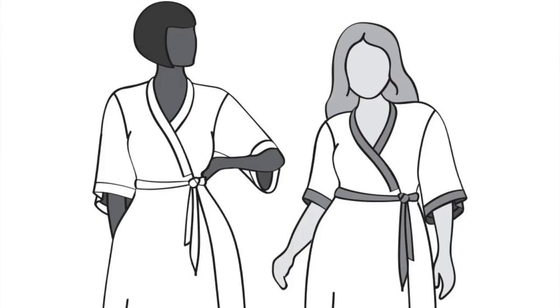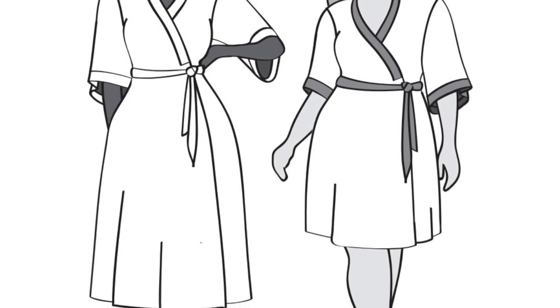For the Sew My Style challenge this month, the pattern is the Suki kimono by Helen's Closet. I'm going to make the daytime cover-up version that Helen has on her website — I'd quite like to wear mine out and about rather than as a house coat or robe. I need your help because I've got two fabrics in mind and I love them both, I just can't decide which one will make the nicest Suki.